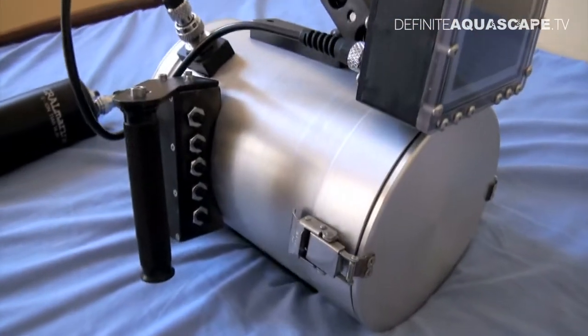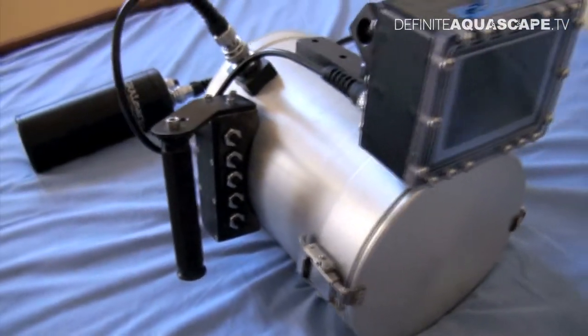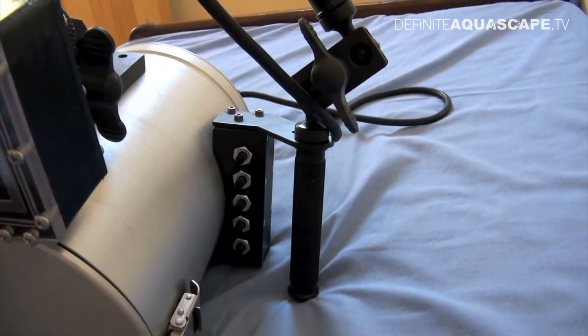Here are all the controls. Everything is controlled manually, which is really comfortable because you can use all the features of the camera underwater. Here is another set of buttons used for controlling the camera.